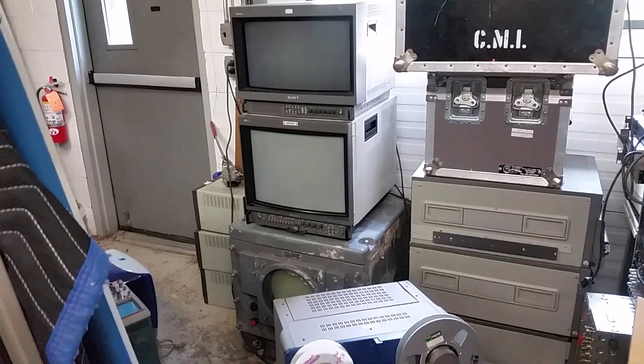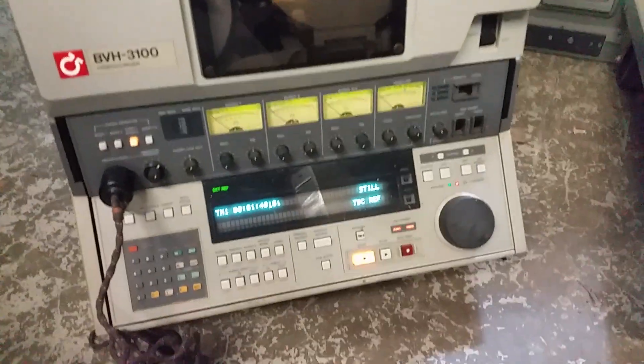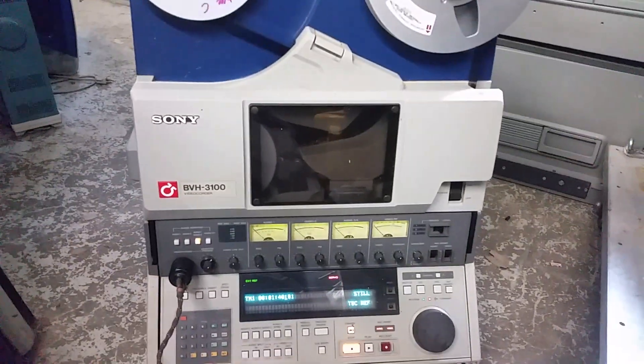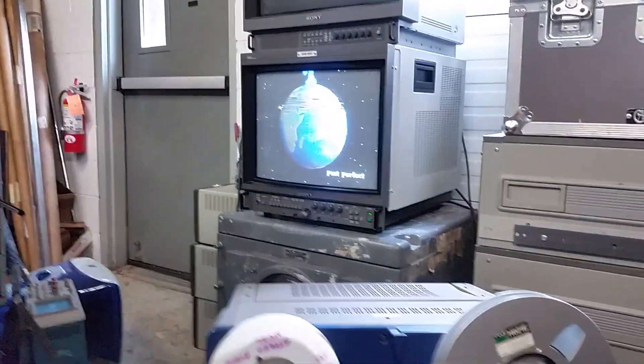We've got a monitor over there — we're going to use the lower Sony, it's a 19-inch. You can see it's powered up fine, and we are going to get it into standby. Okay, we've got some video there.